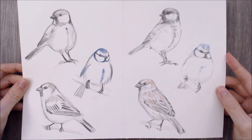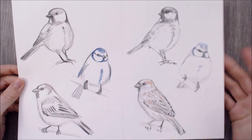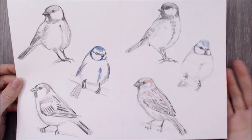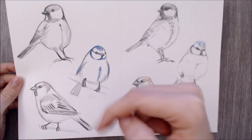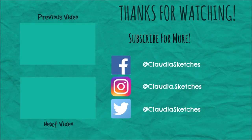And here is the final result! If you use my tutorials to create something I'd love to see what you make- tag me on social media using the ClaudiasSketches hashtag, or join the ClaudiasSketches Discord chat to share your work and chat with fellow drawing enthusiasts. You can find the link in the description box below. If you found the tutorial useful, don't forget to leave a like, and I'd love to hear your comments too. Thank you very much for watching, hope you have a lovely week, and I'll see you in the next video!